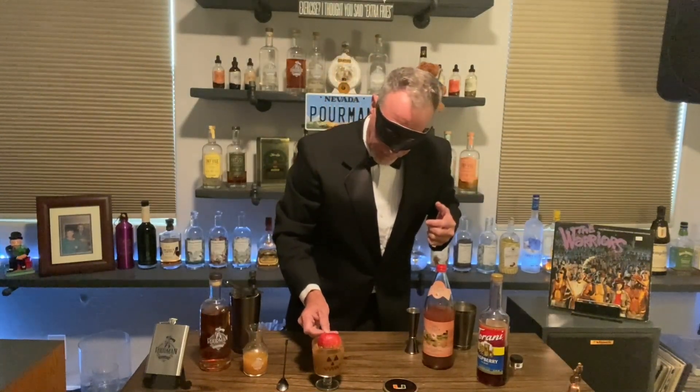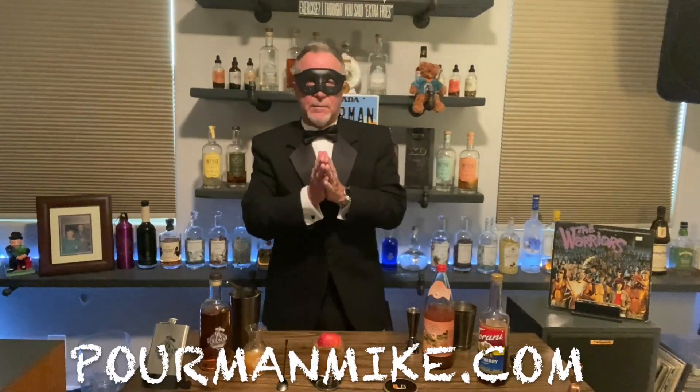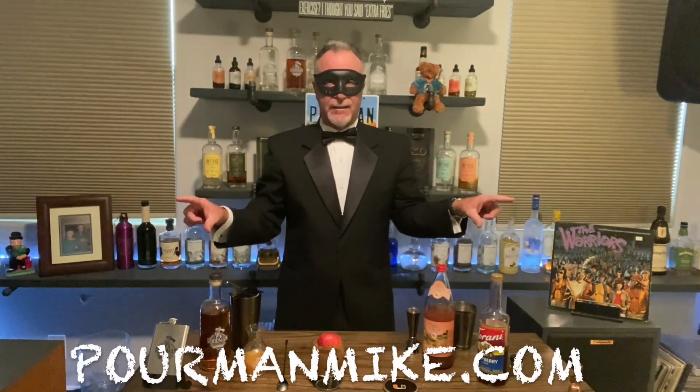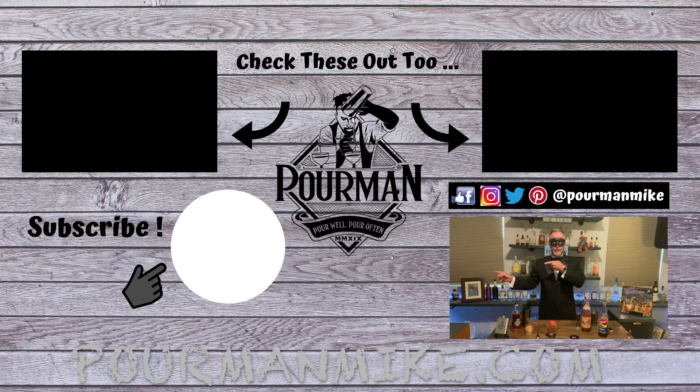So kids, to get the recipe — you've been here, you've done this — you go to poormanmike.com and right over there hit that button. You'll instantly become a Poor Minion, giving you a head-of-the-line speed pass for each and every new Poor Man adventure, plus all the other cool stuff that you've come to know and love. So till next time, pour well, pour often — tell them your pal Poor Man sent you. We'll see you around.